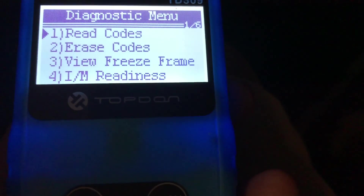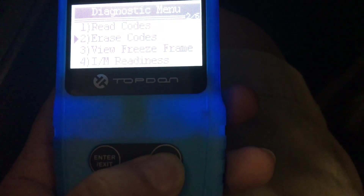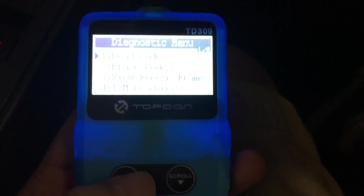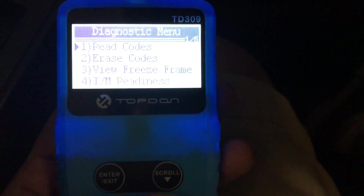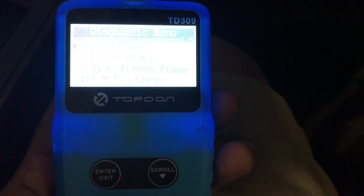What it says is: read codes, erase codes, view freeze frame. So I'm just going to scroll down and see what else it says. Vehicle info and exit. So I'm going to go up to read codes and hit enter. No codes are stored in the module. Press any key to continue. That's pretty awesome. I knew because I don't have a check engine light on that I don't have any codes. But this TD309 code reader definitely does its job — super small, super compact, and it glows. Kind of cool with the LCD backlight on.